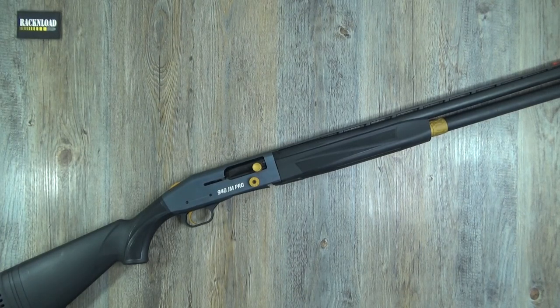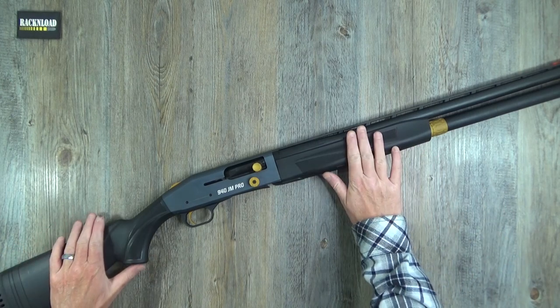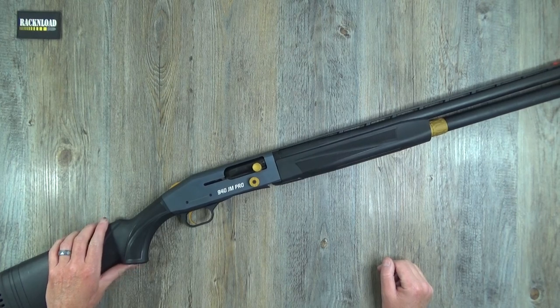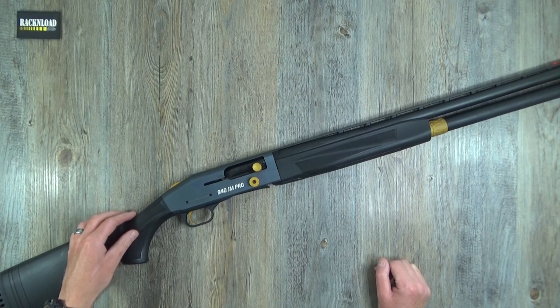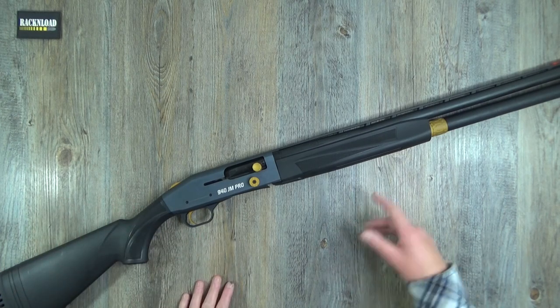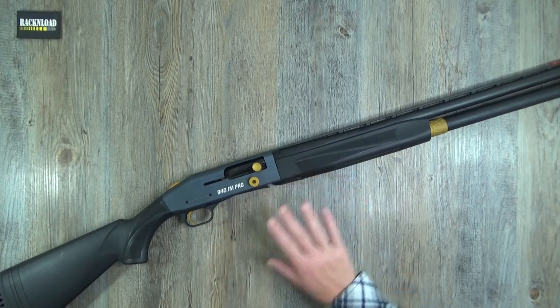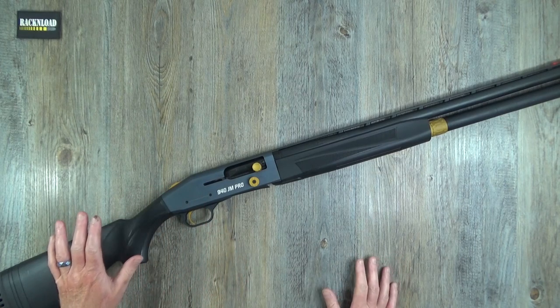Hi guys, this is Rack and Load and this is the Mossberg 940 JM Pro. JM standing for Jerry — I can never say his second name — Miculek, whatever. That dude who can shoot really fast anyway. I'm not going to go into all that just because someone's got their name on it. It is what it is.